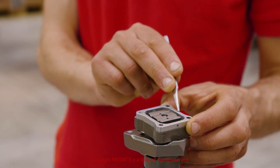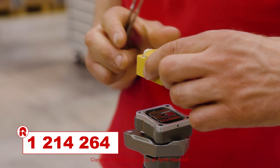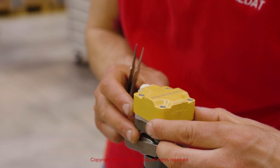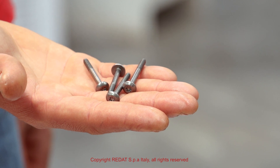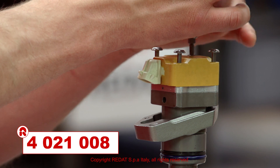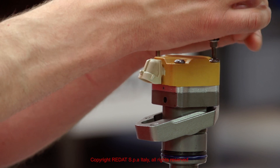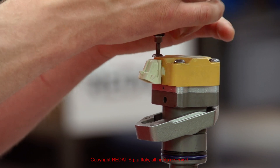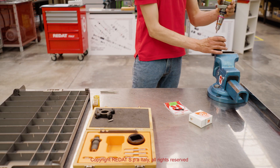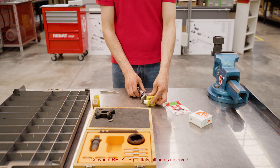We calibrate the distance between the plate and the spacer using the RAIDAT shims kit 1214264. Finally, using the insert 4021-008, we tighten the four solenoid screws to 3 Nm. The injector is now completely reassembled.